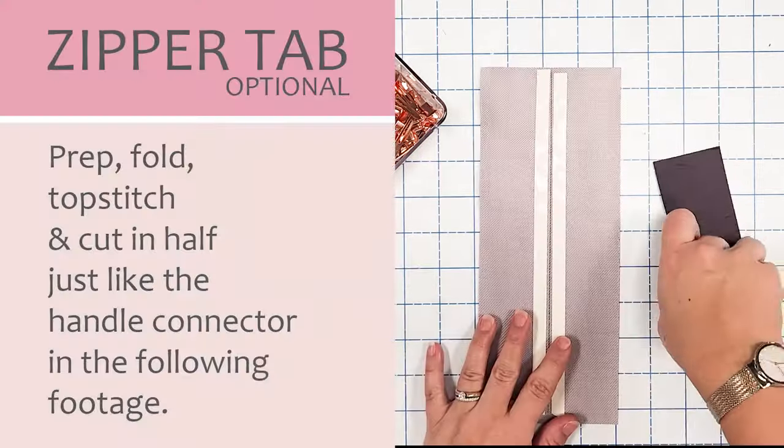The front zipper panel is now top stitched. Repeat the same process for the back zipper panel, pattern piece D — you should already have your D1 stabilizer centered and ironed on. Base stitch the exterior back zipper panel to the zipper tape at an eighth of an inch. Grab the lining, place it right sides together with the wrong side of the zipper tape, clip it into place, and sew with a quarter inch seam allowance. Turn right side out, clip into place, and top stitch with an eighth of an inch. Then base stitch around the exterior at an eighth of an inch seam allowance.